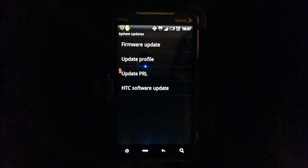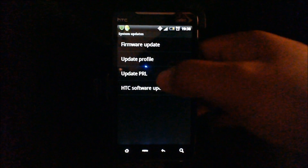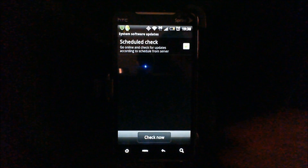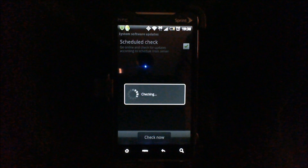So the next thing you want to check is HTC software update. These updates are usually — for example, if you have an EVO — there is a firmware update to take out the 30 frames per second cap, so this is the update that you would want to tap on. Tap on HTC software update and then you want to check now, and it's going to check if there are any firmware updates.